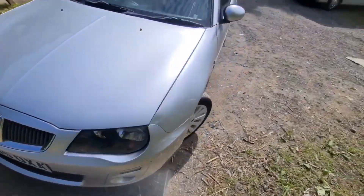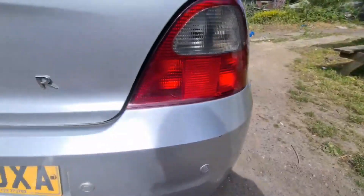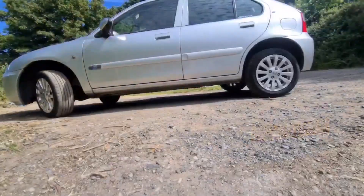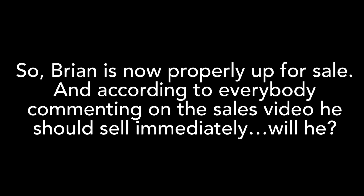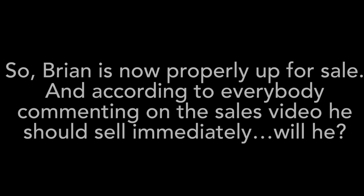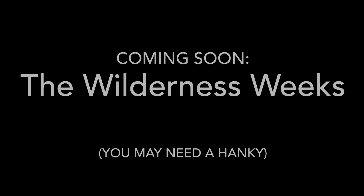So what about the price for this car? I want £950 for it. £950 for a lovely five-door Rover 25 in silver with leather seats and all the other bits you see with it. It's £950, that's the price. That's all. Thank you.